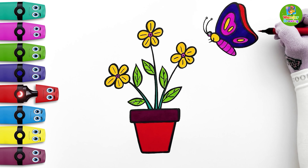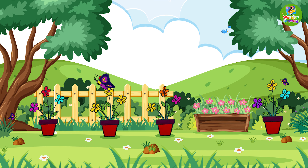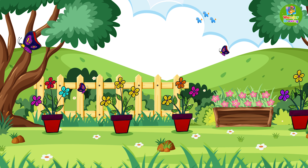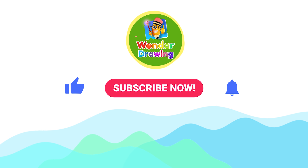The drawing is ready and it looks amazing! Float one flower to another! So tell me, can you draw a flower plant and butterfly on your own now? If you enjoyed the drawing, like the video! And for more such amazing drawing videos, subscribe to our channel and press the bell icon! See you in the next one!